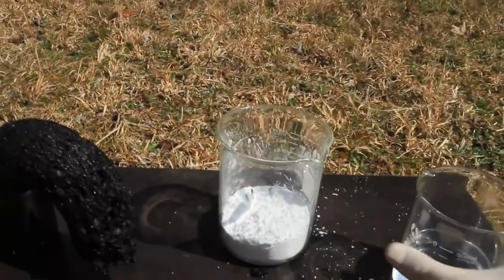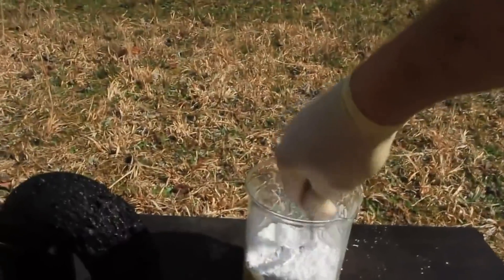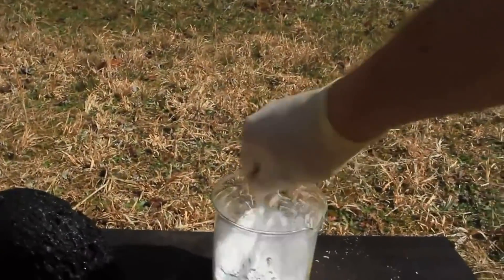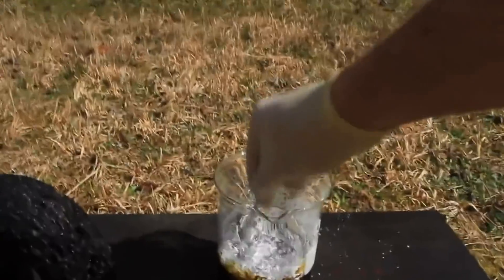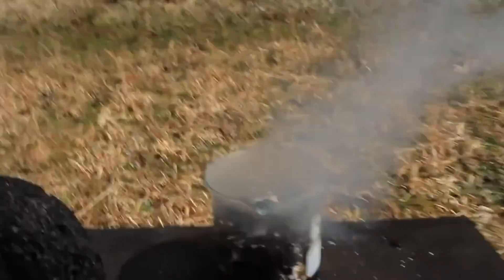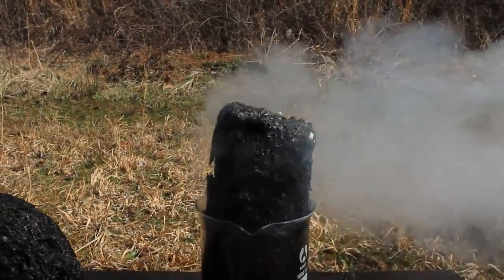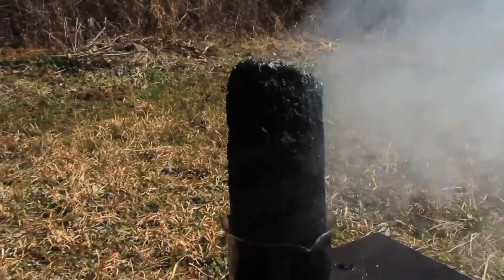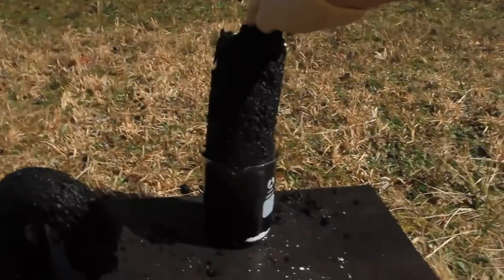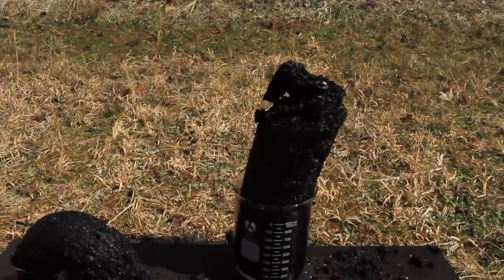So we're going to do this again, but on a bigger level. We're gonna put sulfuric acid in there and then we have to mix up the sugar. That's a thick one right here — how crazy is that? Just keeps coming and coming. That's pretty crazy. What are you guys gonna say in the comments? What does this look like? Comments are gonna go crazy.